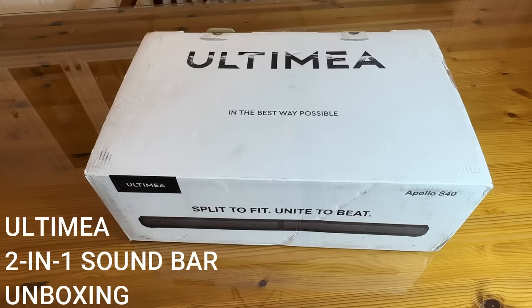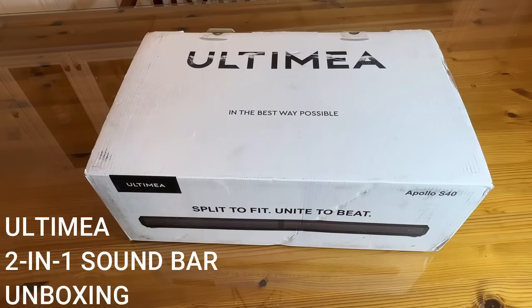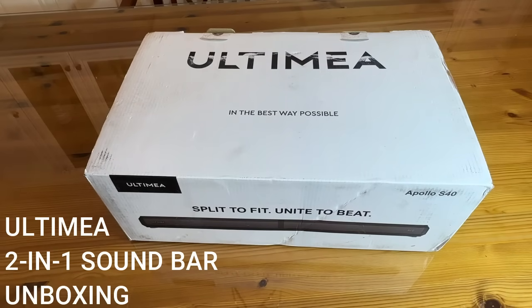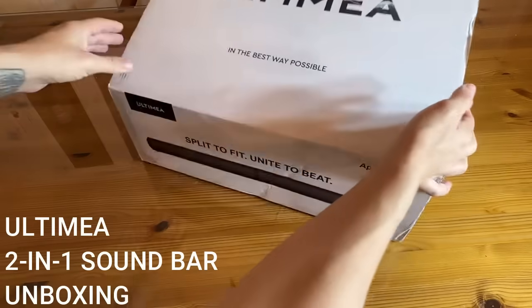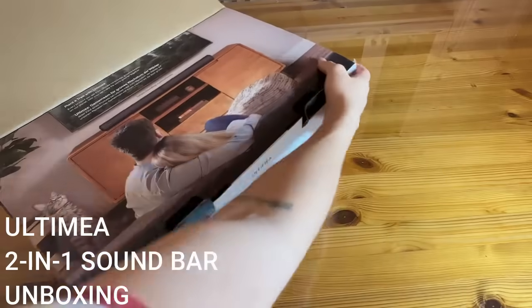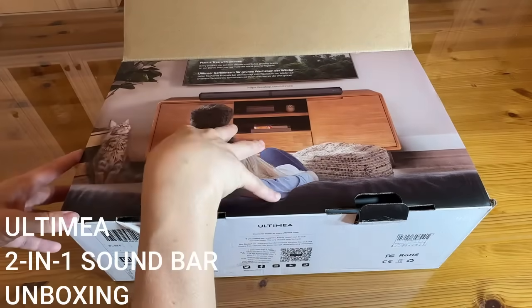We're doing a quick unboxing of this incredible sound bar. Split to fit, unite to beat. The cool thing about this is it's going to come in two different pieces — it makes it easier for shipping, easier for moving, all that kind of stuff. This is the Apollo S40 from Ultimia. Let's check it out — this is going to give you incredible sound and look very sleek in your home.